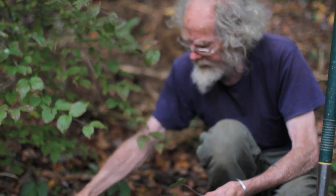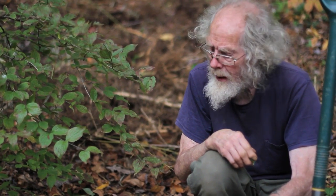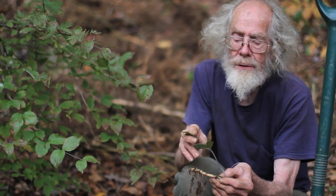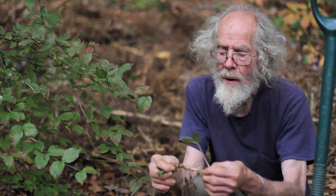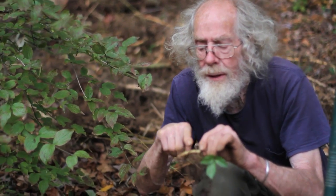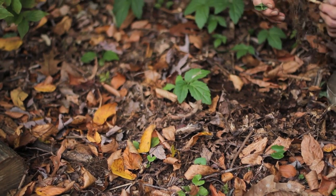You can eat the leaves. People are calling this American wasabi — the root has a very pungent, wasabi-like flavor, but it's a lot easier to grow than wasabi. So all along this root you can see little buds, and all those little buds will make new leaves. So I could cut this into a number of segments. This will make a ground cover, particularly in a moist area — it might be happier to be a little moister than this situation right here.